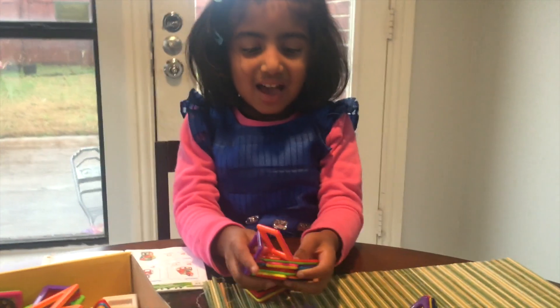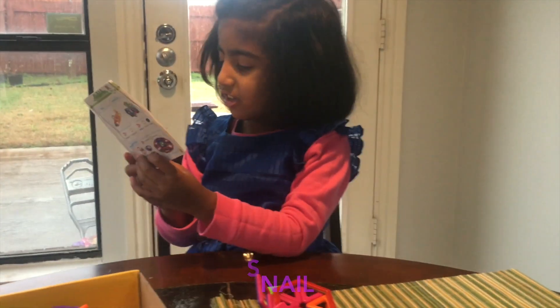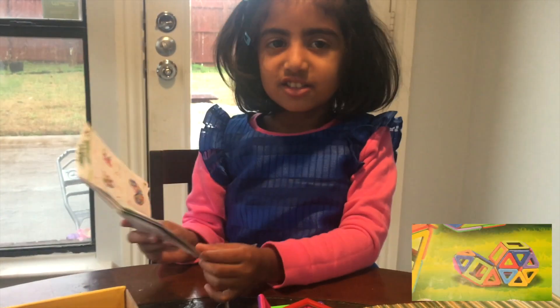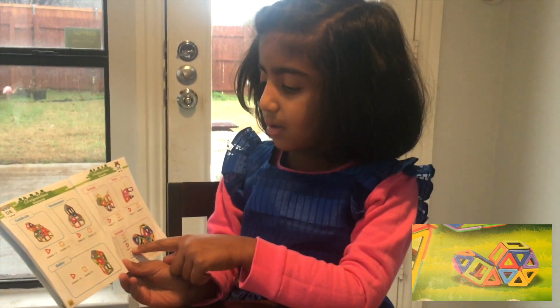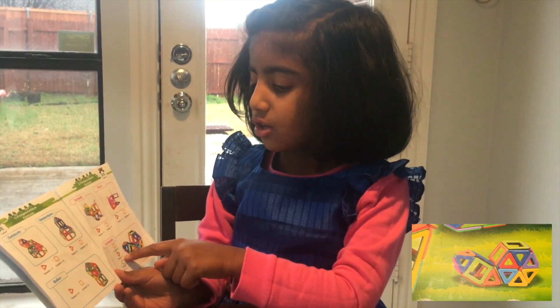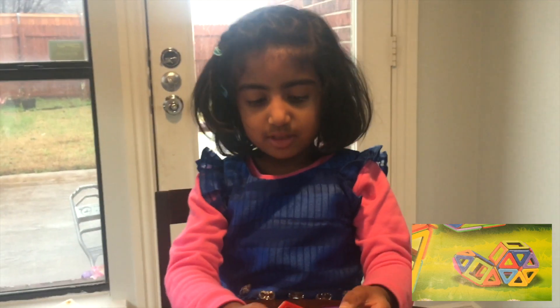I'm going to make a snail. So we need... I just got 11 squares, 12 triangles, and 2 hexagons. So let's just split them.